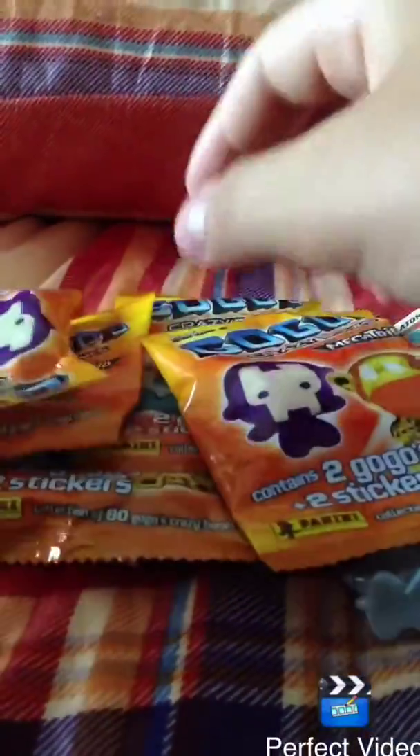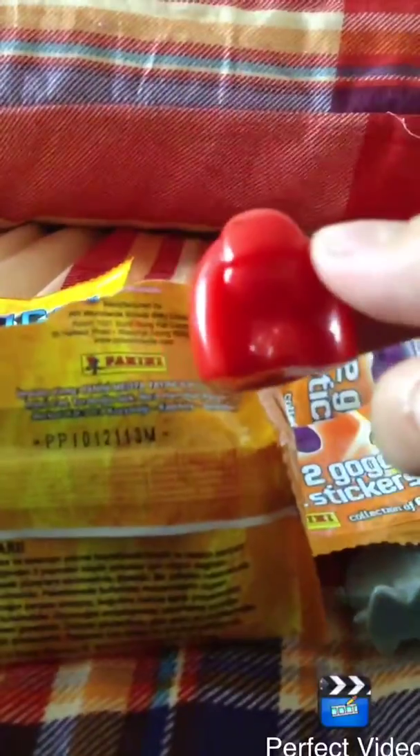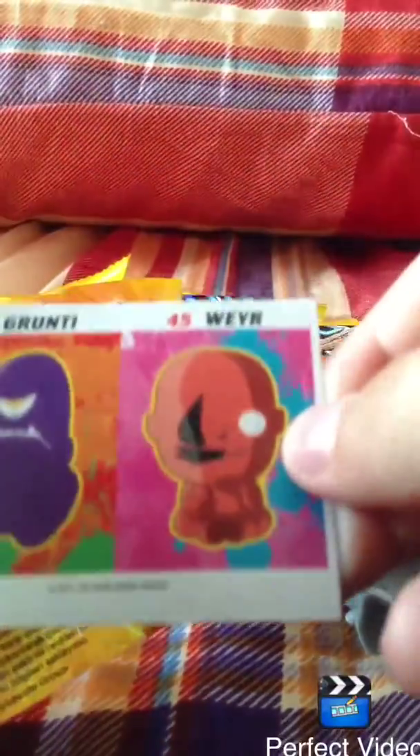The second pack. We have this guy. And this guy. And the stickers — we have these 2.